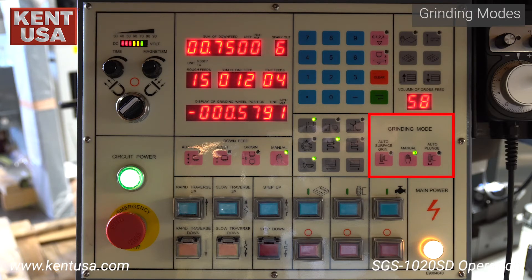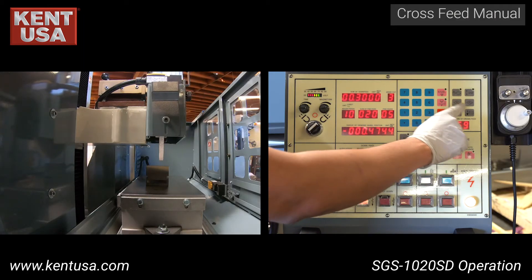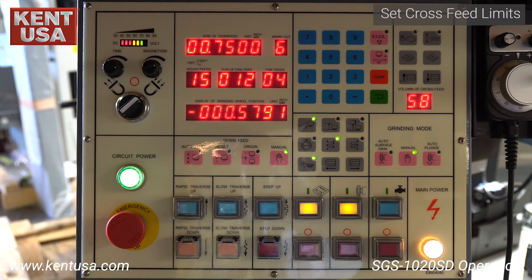In this section, you can toggle between the two cycles this machine can perform: surface grinding and plunge grinding. The manual button allows you to freely cross feed in and out. In surface grinding mode, you can toggle between the grinding wheel down feeding on the left and right, or just on the right. To jog the saddle, press the manual button. Now you can use these two buttons to move the saddle in and out for as long as they are held down.